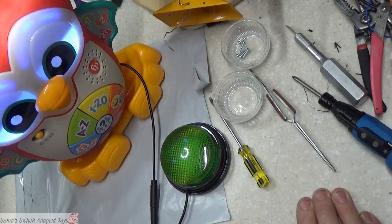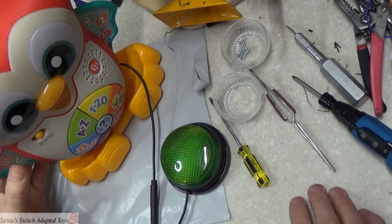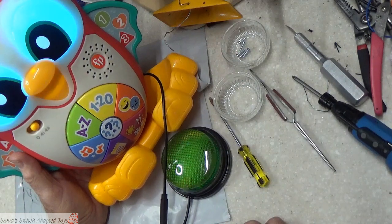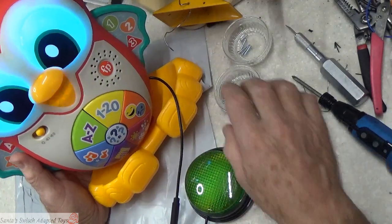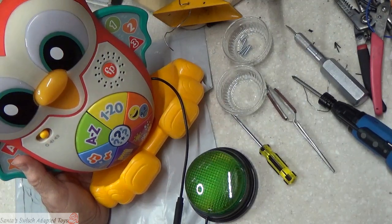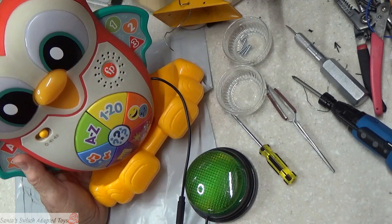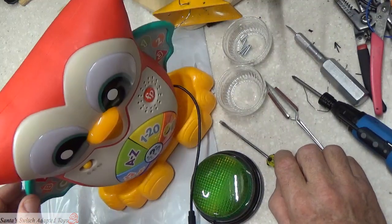Turn it on and activate it — that is how you adapt the Fisher-Price Linkimals owl. Thank you folks. I have another Fisher-Price Linkimals toy I'm going to adapt shortly and we'll put that video up too. If you have any questions, put them in the comments below. Like and subscribe — I appreciate it — and we'll see you on the next episode of Santa's Switch Adapted Toys.